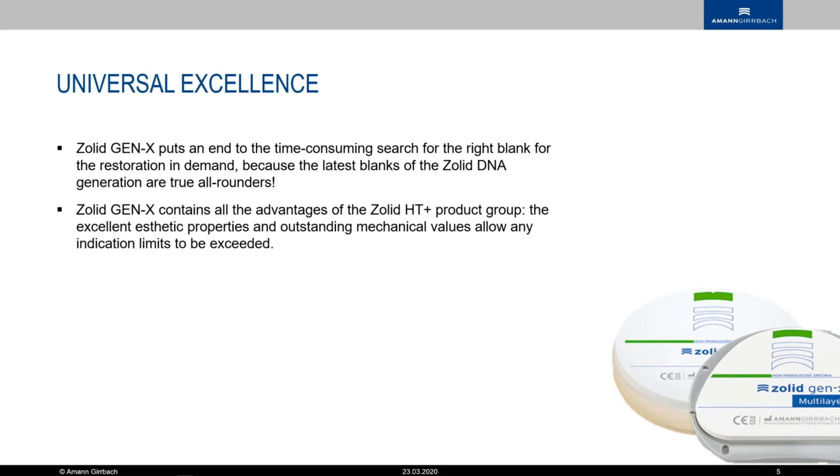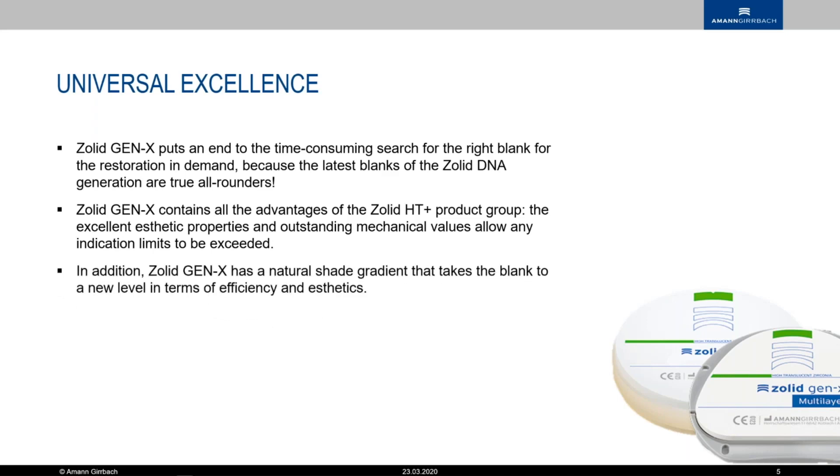It has all the advantages of the Solid HD+: the strength and the excellent aesthetics, but now it's multi-layered. It has the mechanical values and flexural strength to allow everything up to full arch cases. It has that natural shade gradient with the multi-layer that you already love from the FX, but it is one shade per puck to make it a little bit easier.